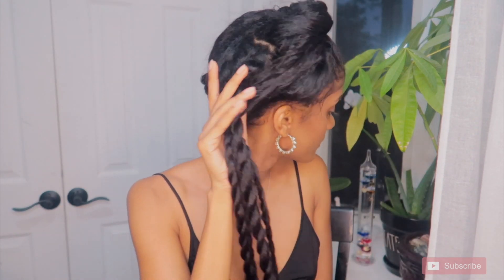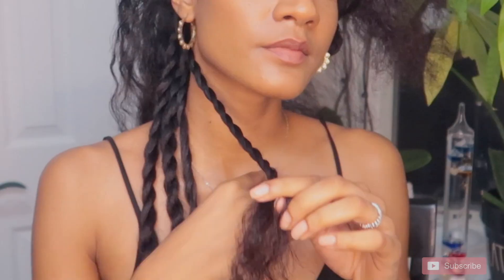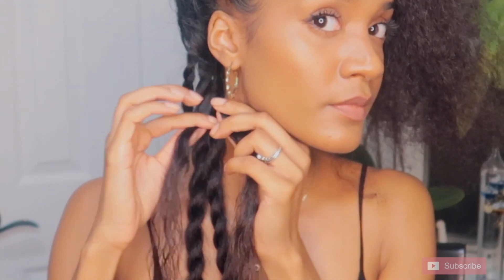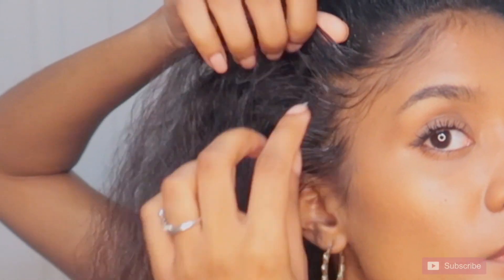This is what the back looks like. I really love how mango butter makes my blown out hair look. I used to use shea butter a lot for my twist outs, but I find that it was a lot heavier than I would have liked. So mango butter is such a great alternative — I cannot say enough good things about it.